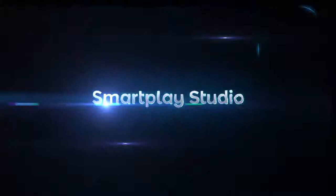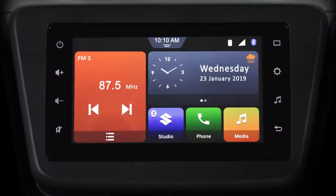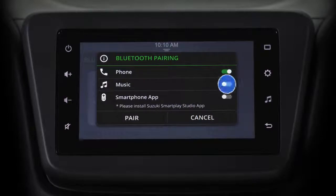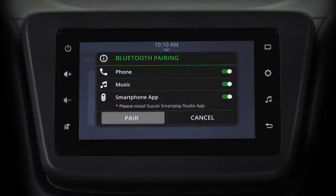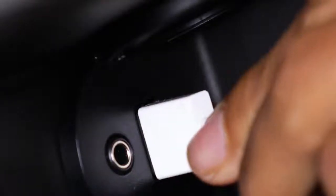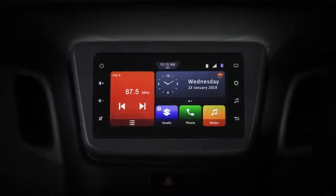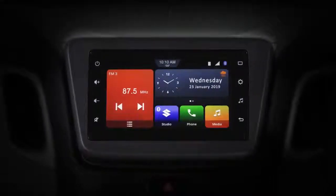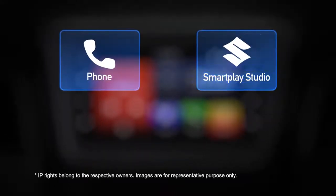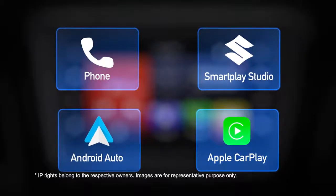Welcome to the SmartPlay Studio tutorial series. In this video, we will show you how to connect your smartphone with the infotainment system using Bluetooth and USB. Connecting your smartphone to the infotainment system is mandatory if you want to use phone functions, the SmartPlay Studio app, Android Auto, and Apple CarPlay.